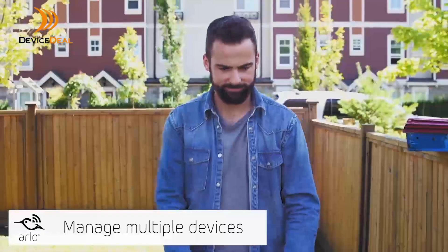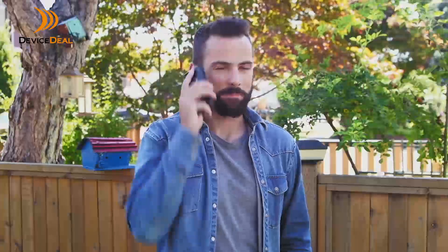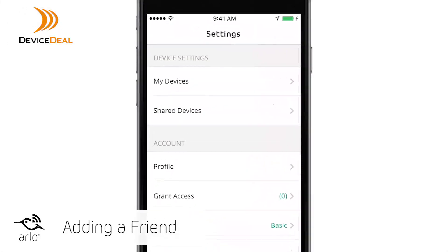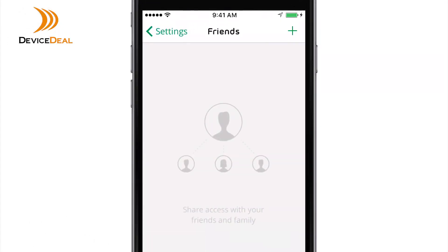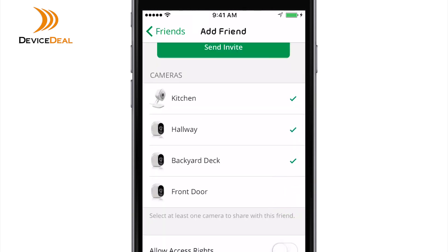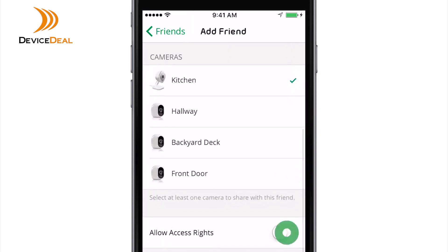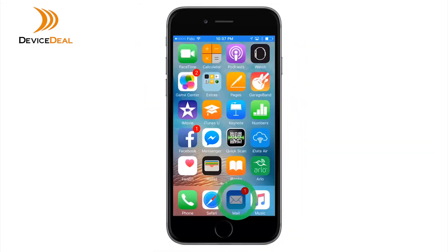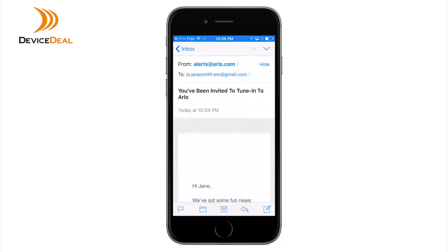To add and manage multiple mobile devices for Geofencing, you must first add your friend's mobile device to your account. In the Arlo app, tap Settings, then Grant Access. Click on the plus symbol and enter the first and last name of the person you would like to add. Select the camera you want your friend to access and tap Send Invite. An email message is sent inviting your friend to create an Arlo account.